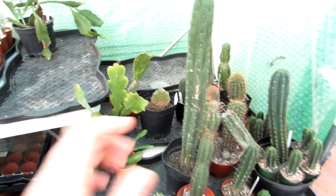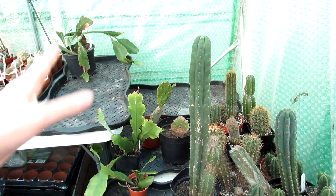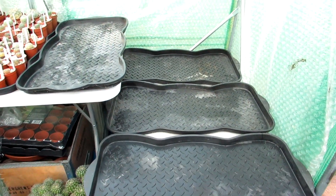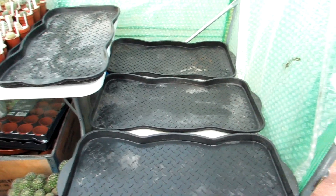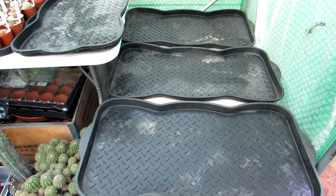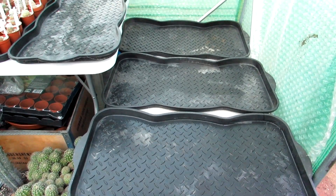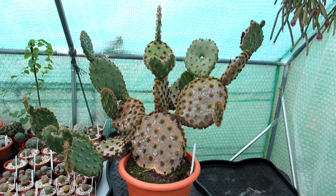Here we go - these are the trays here. I'm going to take all of these off back onto the floor and then start doing a bit of an arrangement. That's the trays all brushed and panned, checked for no signs of any hidden pests under the trays - all done. Now I'm going to start bringing some plants onto the table.